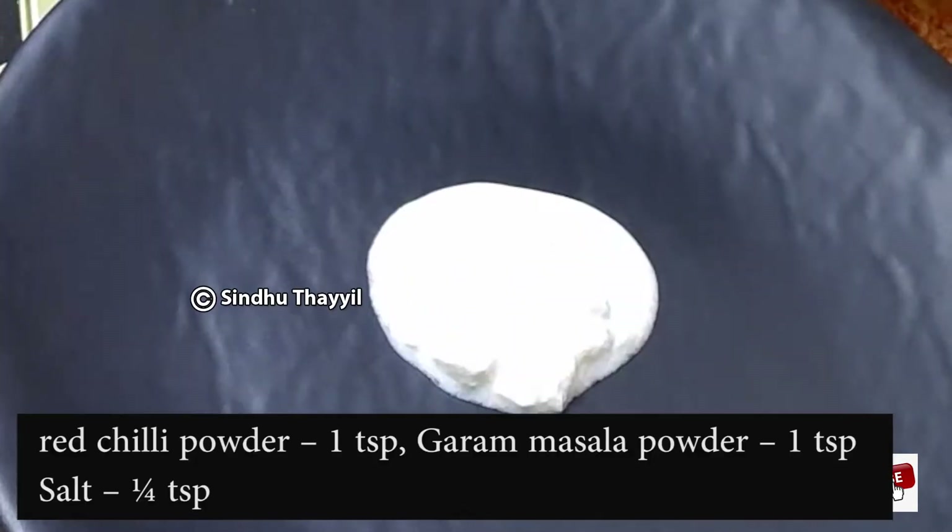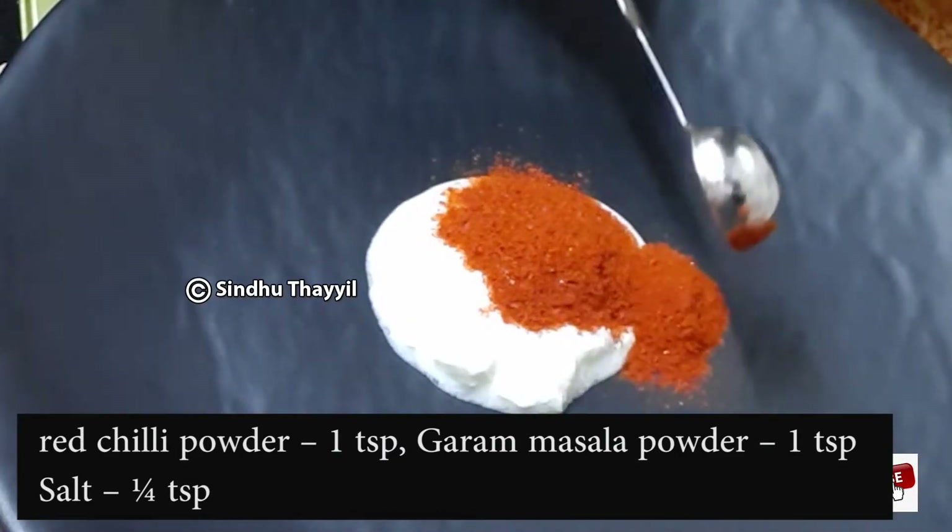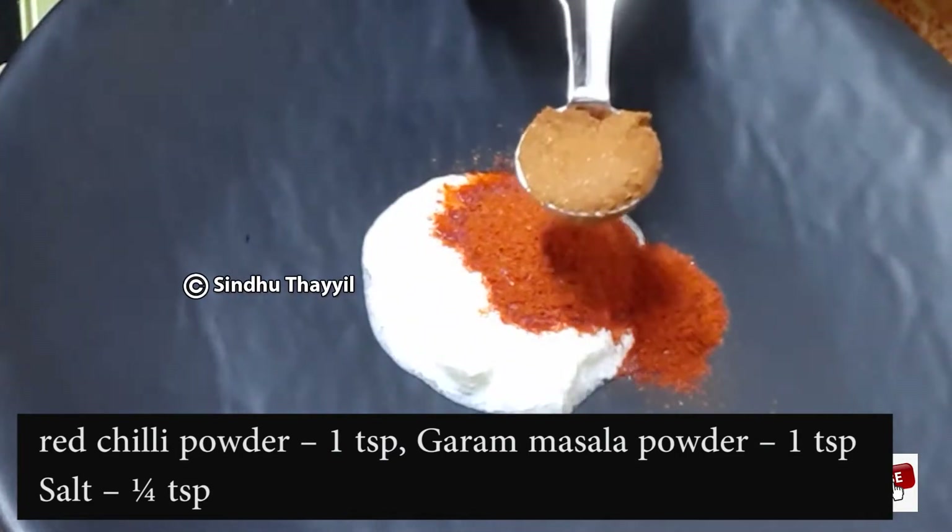Now, add 1 teaspoon of salt. Add 1 teaspoon of sugar. Add 1 teaspoon of masala powder.